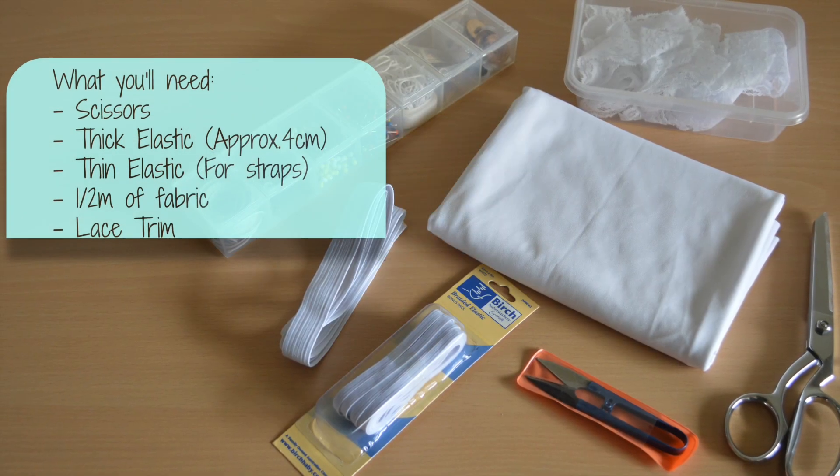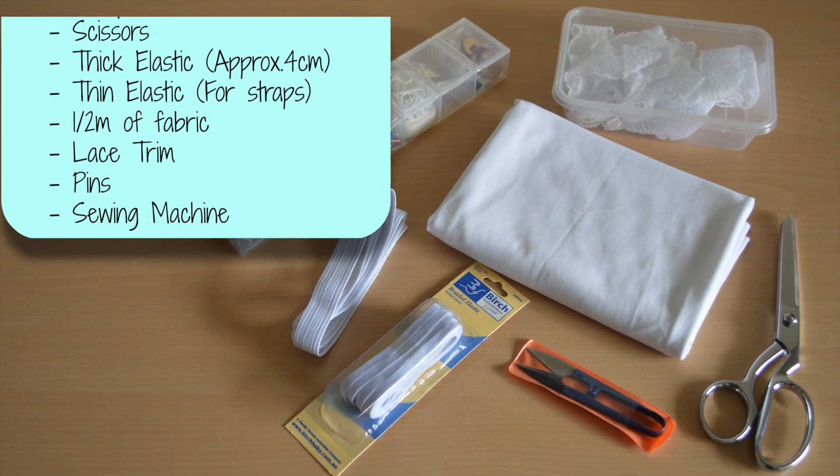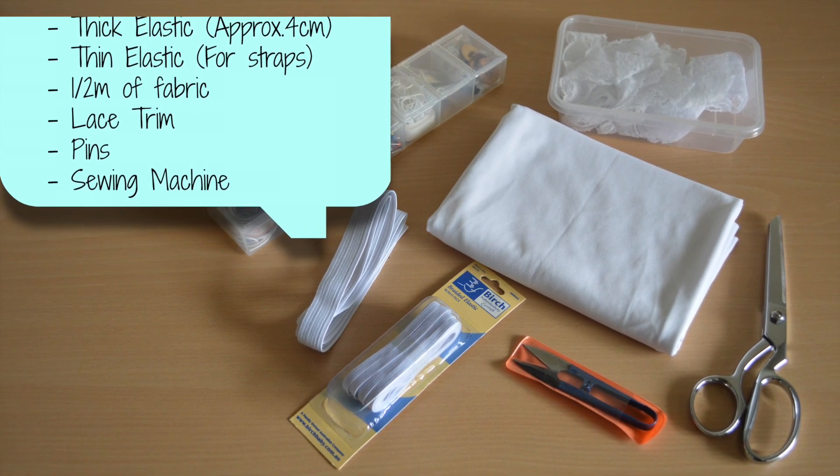So what you're going to need is some scissors, some thick elastic and some thin elastic, half a meter of fabric, some lace trim, pins, and a sewing machine.